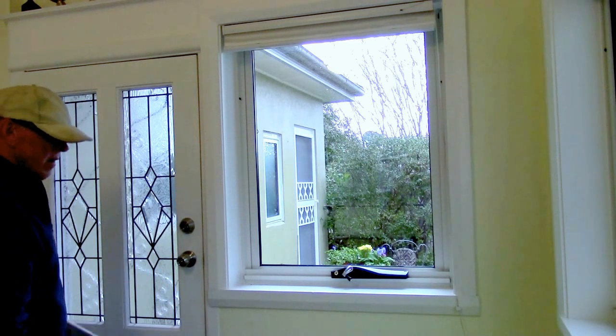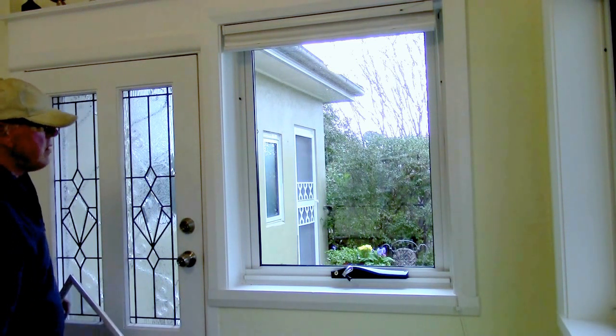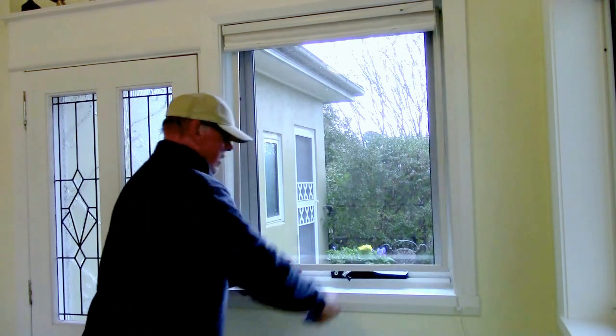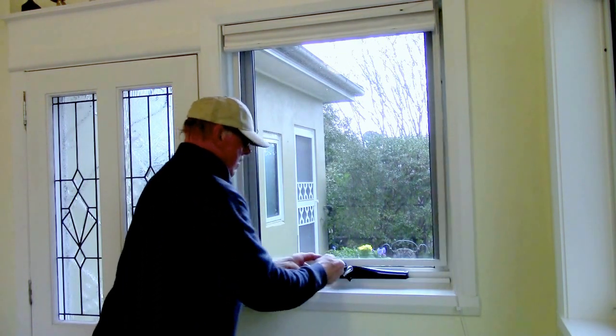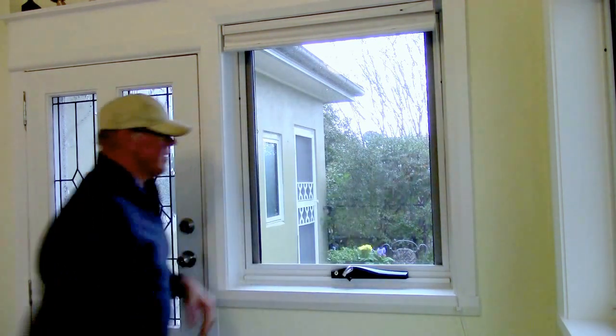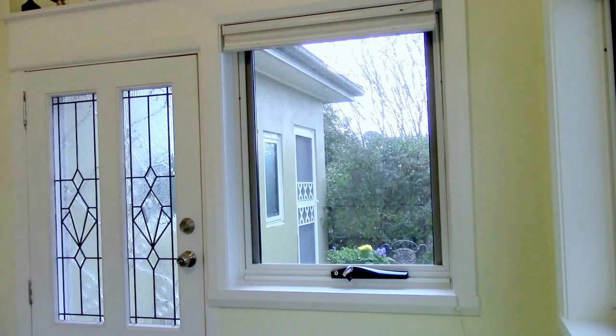Now I'll show you how to put it back in. Just put it up there, get the screen out, lift it over the winder, snap each side in — and that's how it's done.